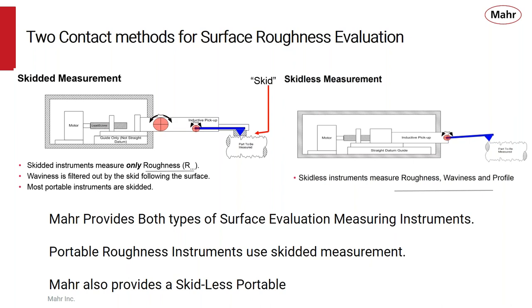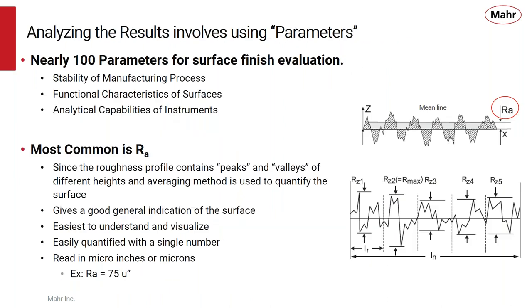Most portable roughness instruments are skid measurements, but MAR also has a skidless portable system. There are lots of different parameters to allow us to evaluate surface finish — in fact, over 100 of them. Those different parameters have different functions specifically to evaluate how the surface is to perform. You can have parameters meant to evaluate the manufacturing process, the characteristics of the surfaces, or for specific applications such as oil retention.